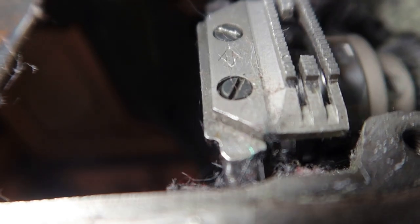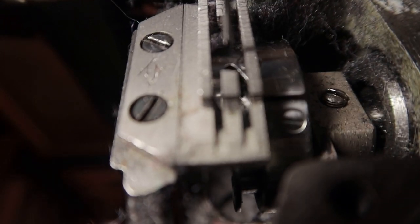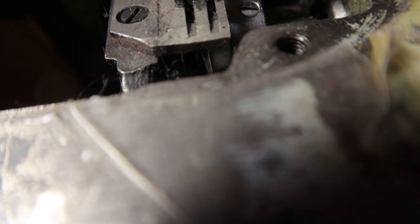The needle has to catch right in that V area right there — has to catch there and come up. Now I'm going to sew a bit. If the timing's off, the needle will break, the thread will break, everything is just a mess. This is the screw that you loosen, and you just make sure that needle is able to go right into that V. If it doesn't, you just loosen that screw and hold this and just turn the wheel manually.